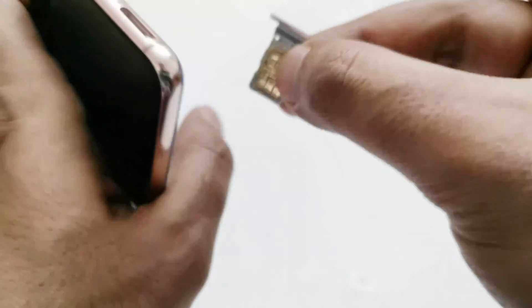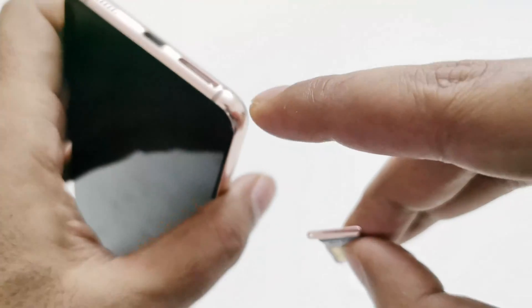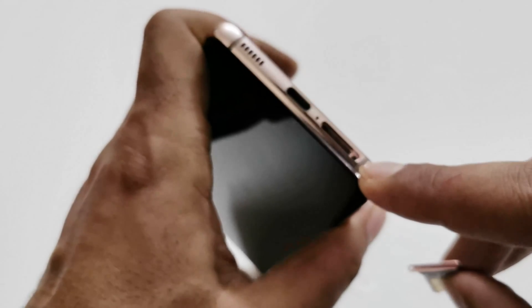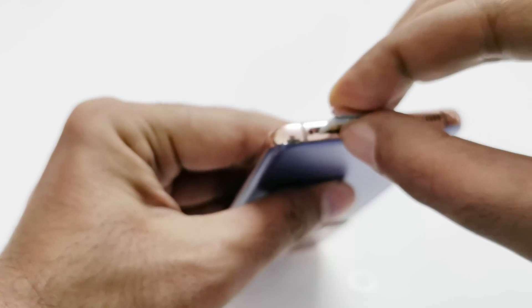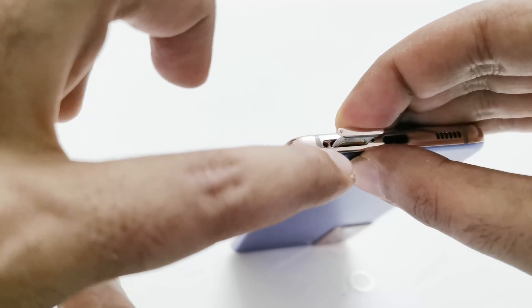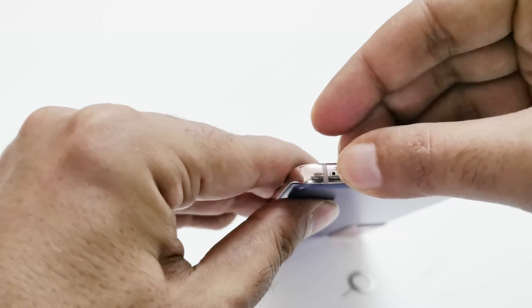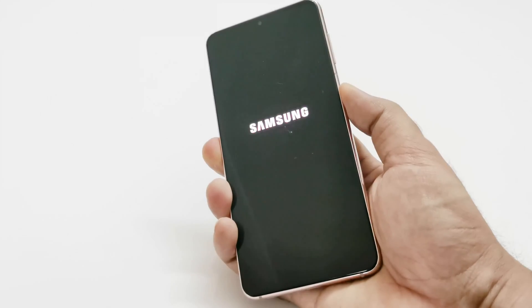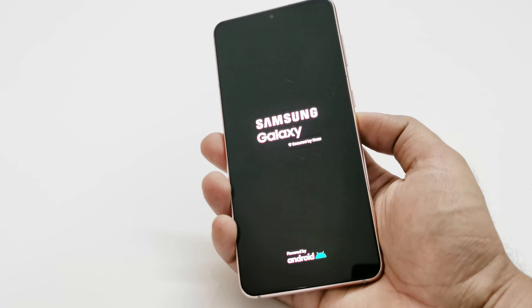Keep one thing in mind: this hole on the tray must align with the hole where we inserted the pin. Follow the shape — you can see the hole is aligning — just slide it in and there we go. Now we just need to switch on the smartphone and see whether these two SIM cards are being detected or not.